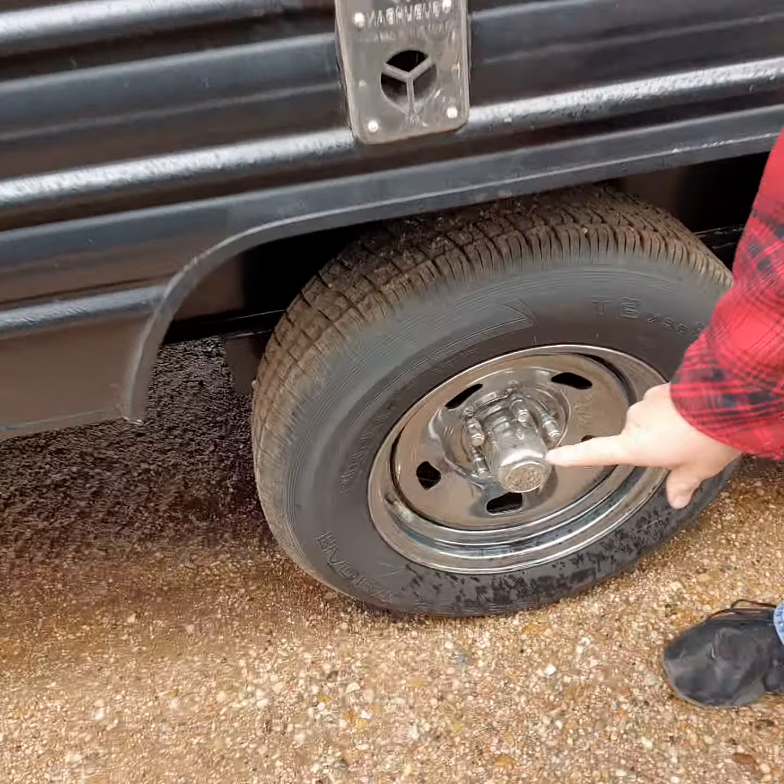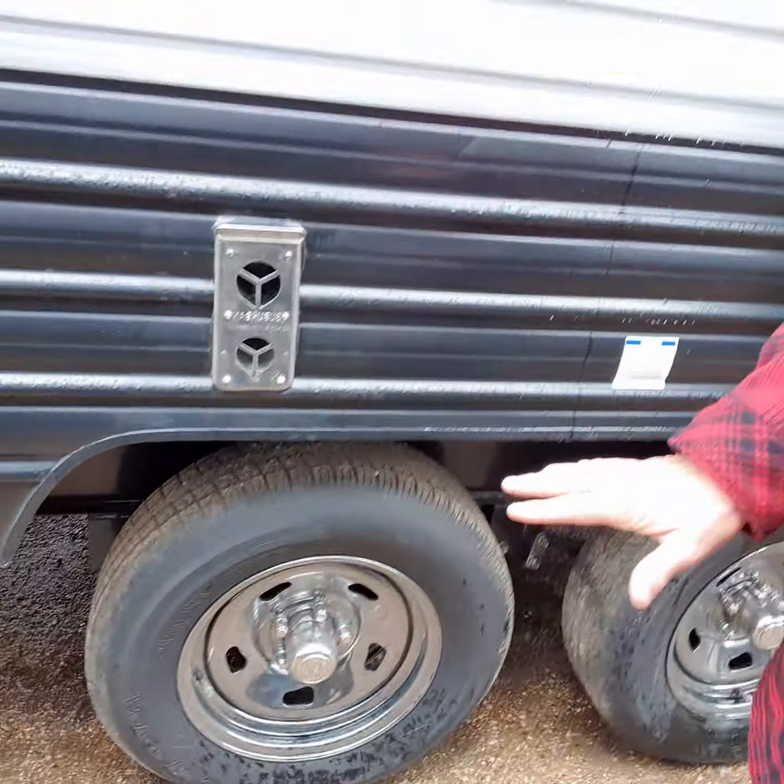Tandem axle — it does have tire pressure indicators on here. So if a tire ever goes low, they turn red to let you know when it's time to put some air in, because the biggest problem with blowouts is that they're under-inflated.